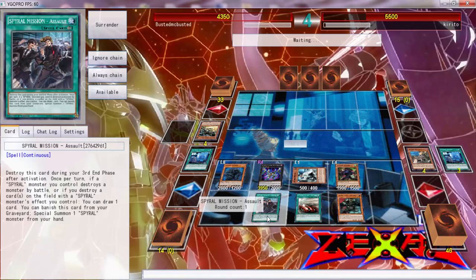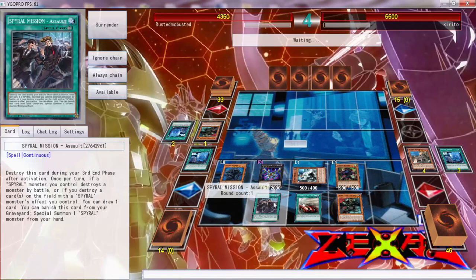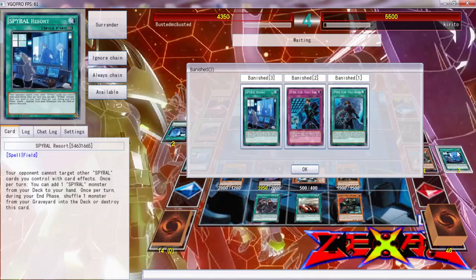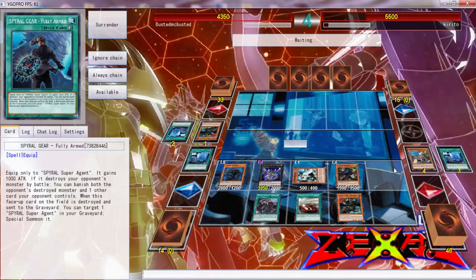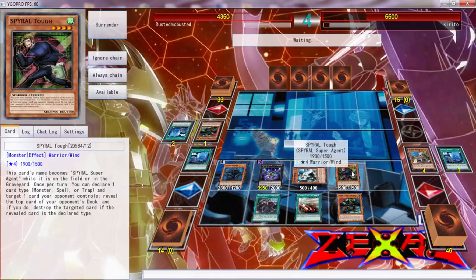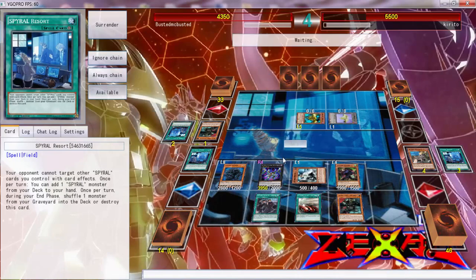I don't know why I couldn't attack. I just don't know what's going on. That one could attack but this one couldn't attack. Okay, he's going to the top card — I don't care. He's getting Gofu tokens — I don't know what he thinks he's going to be able to do. That's fine.